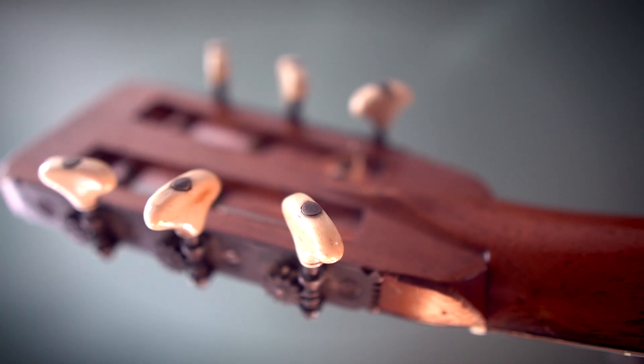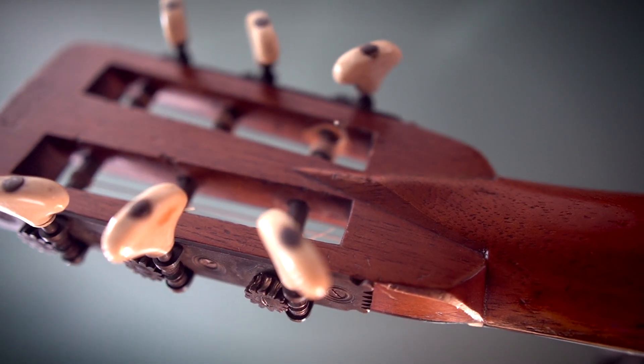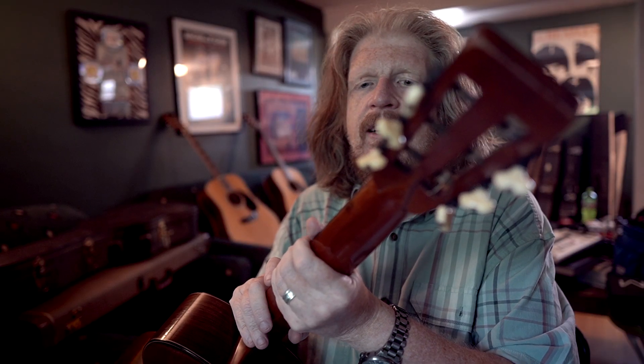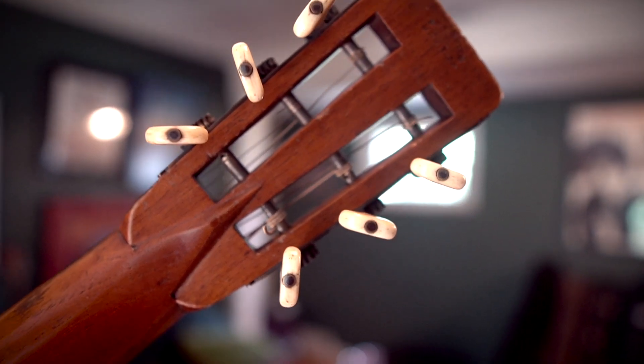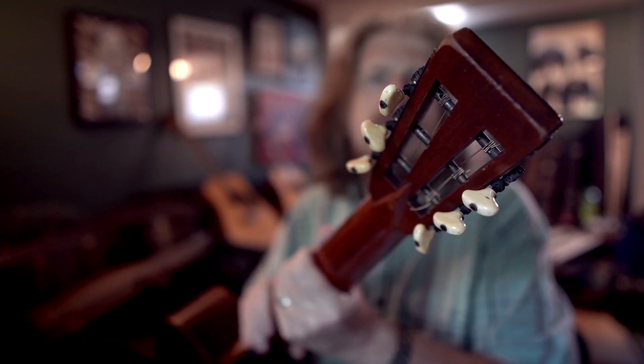These little tuning pegs are ivory, which — I'm not thrilled about because I love elephants and I hate that that happened — but they're beautiful, and I love the fact that they're original.